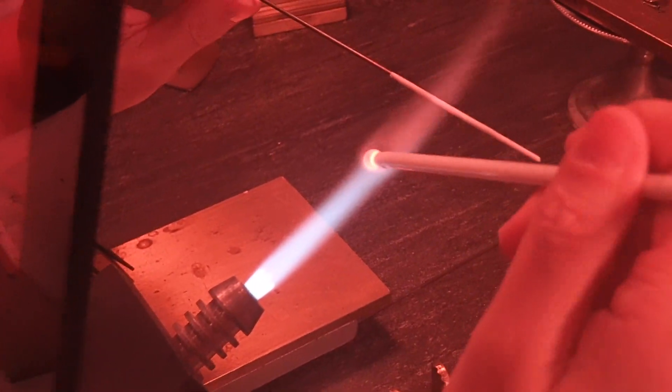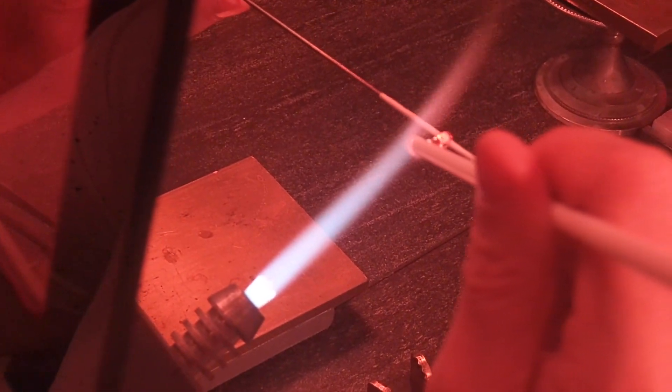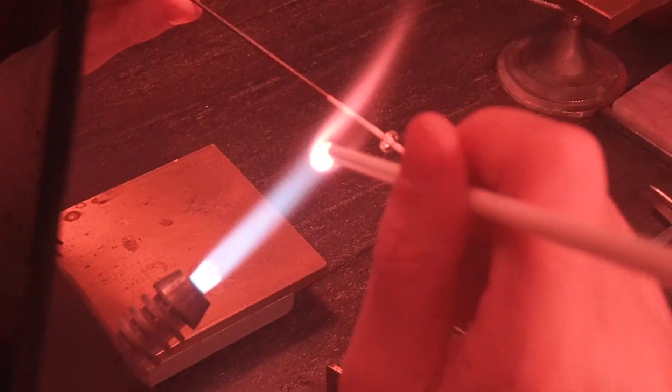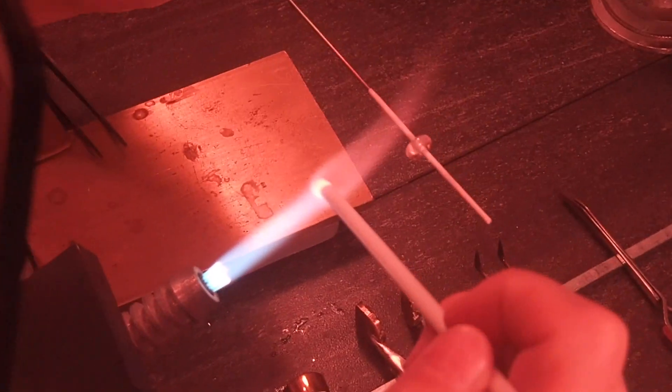Alright guys, so getting started we are going to use a white base and just make a thin disc bead that we can then build up off of. We do want to make sure that this has a pretty narrow footprint.